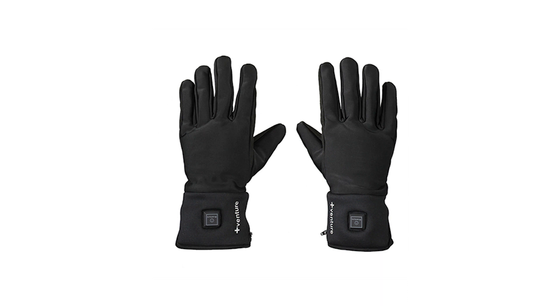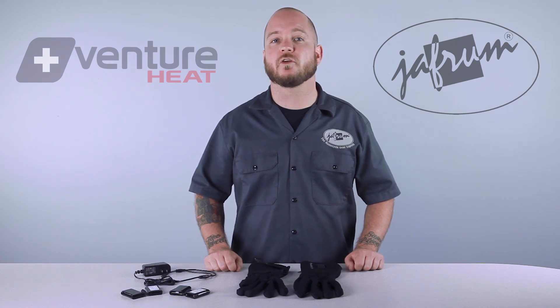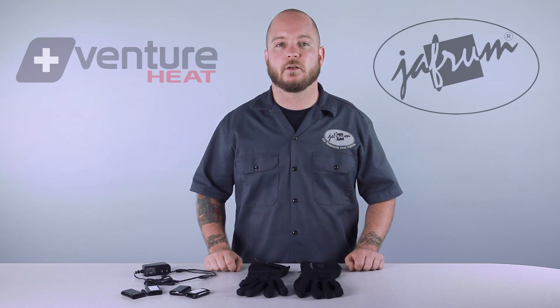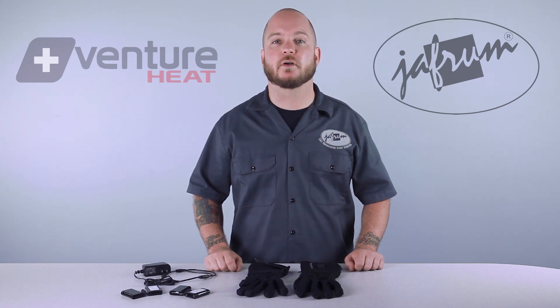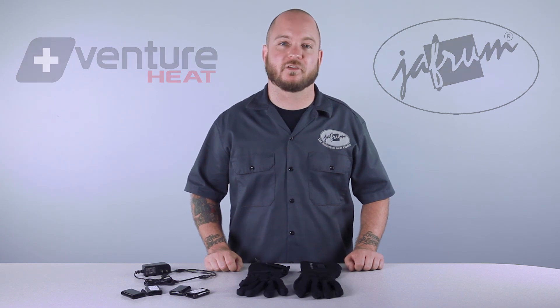Thanks for joining us for this closer look at Venture Heat's battery heated glove liners. To see more motorcycle gear related videos, subscribe to our YouTube channel Jafrum Videos, or click the link below to go to our website. Don't forget to like our Facebook page, and remember, when it comes to our customers, we'll ride the extra mile. I'm Louie, and you'll see me next time.